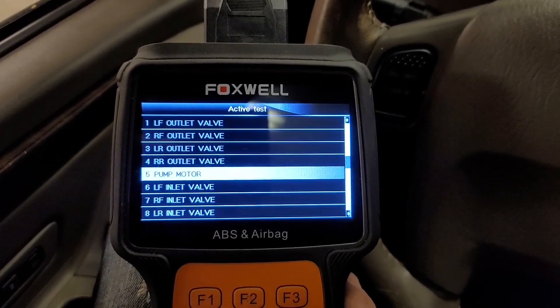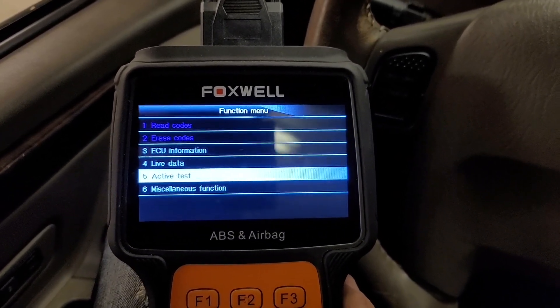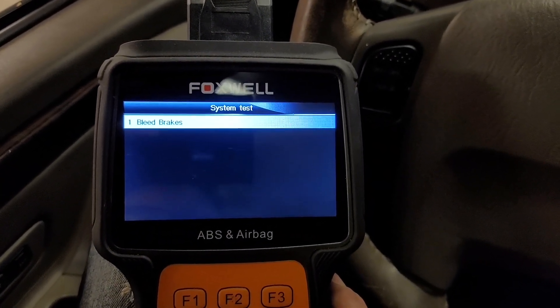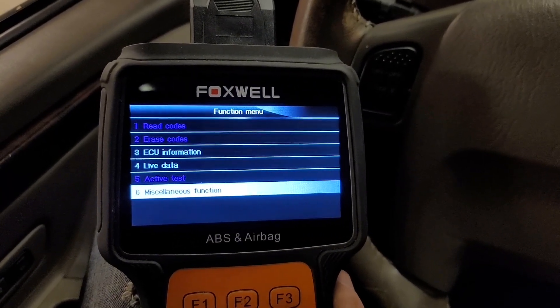Let's go back and see if it has a bleed function at all. Yep, it has a bleed function as well. I won't run through that because I'm not ready to use it.